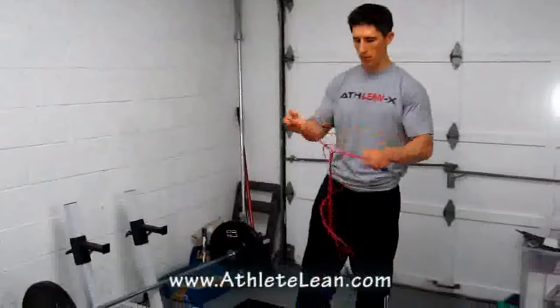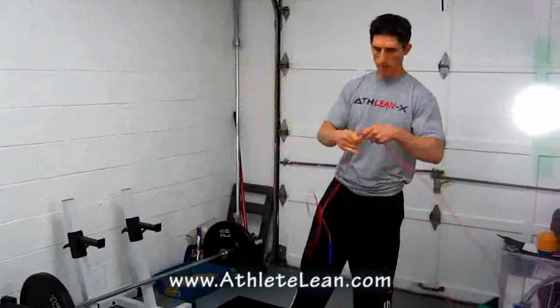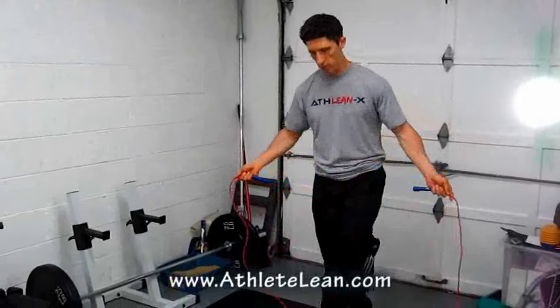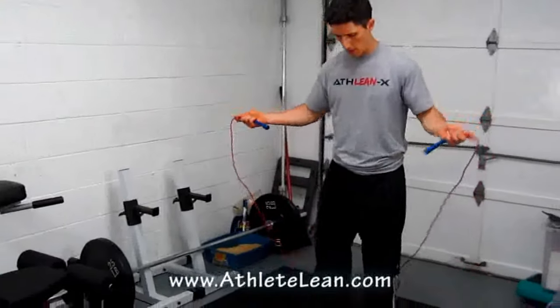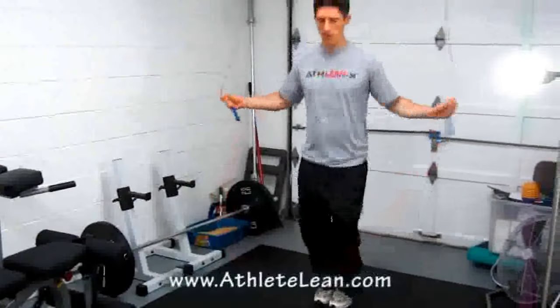Basically what I want to do is take you through a circuit revolving around what I feel is the best cardio exercise to get you ripped and lean real fast — and that's just using a simple jump rope. We're going to start off with a two-foot hop version. I'll demonstrate it once and then tell you when to go from there.